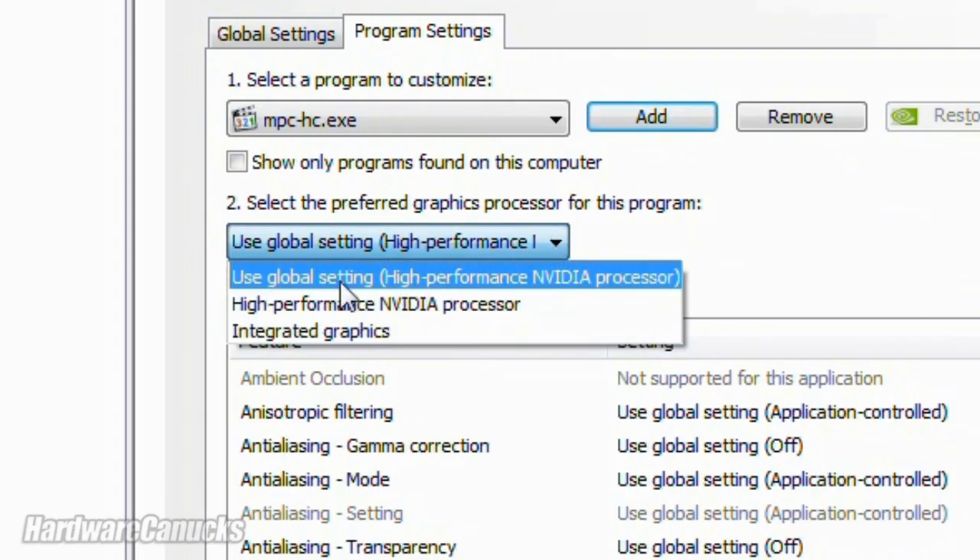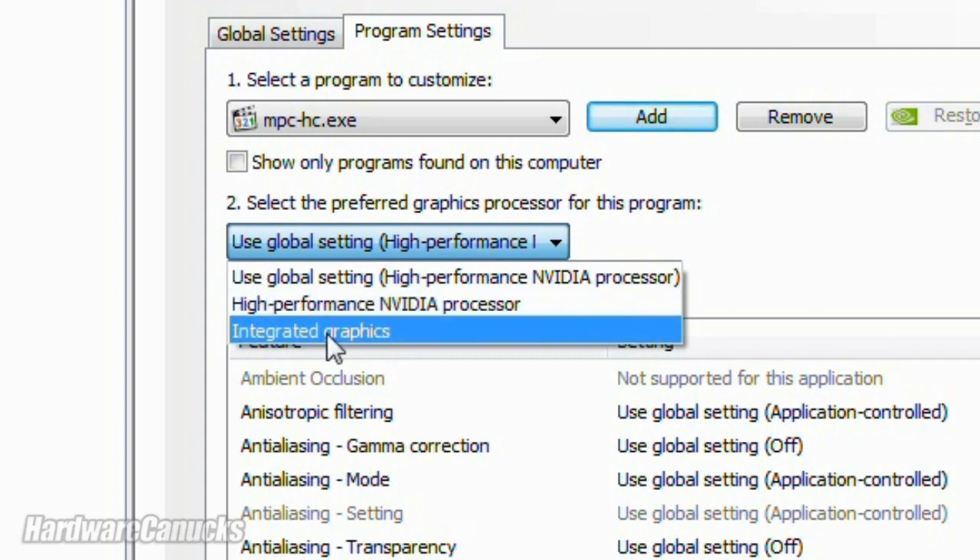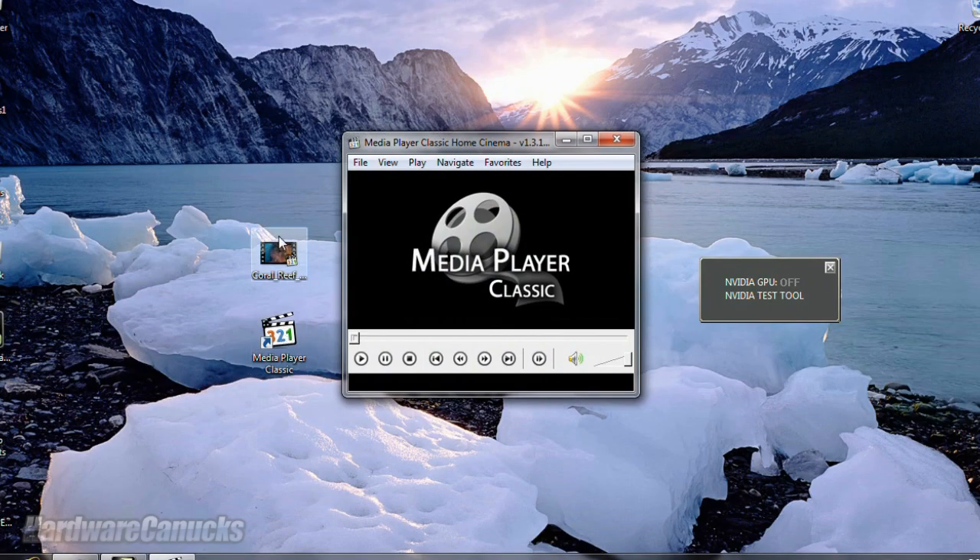You can select to use the default global settings, discrete graphics, or in this case integrated graphics. When we launch our video, we don't have to make any custom selections and the video will always use integrated.